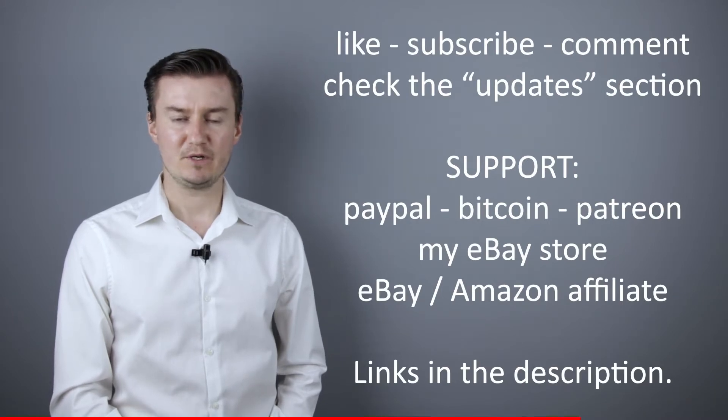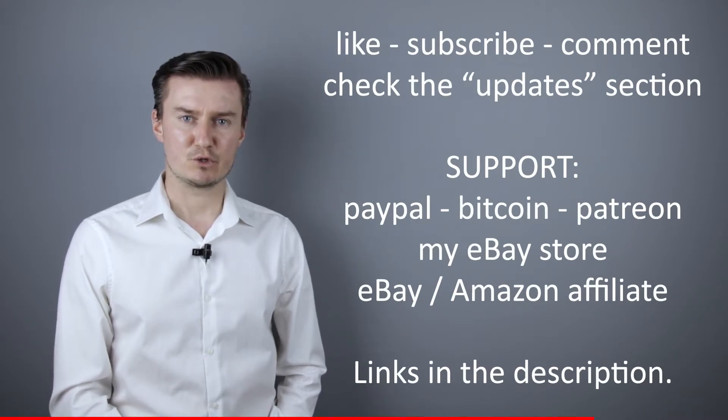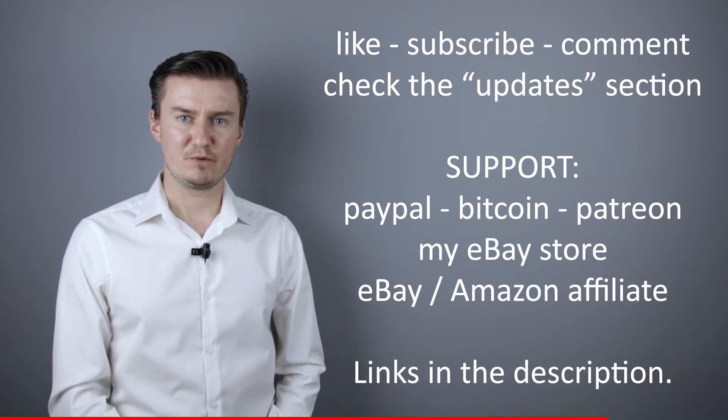I hope this video will be useful, helpful, informative, and adds value to you. If that's the case, like this video, subscribe to my channel, send me a donation, or buy a camera or lens from my webshop. Links in the description below.